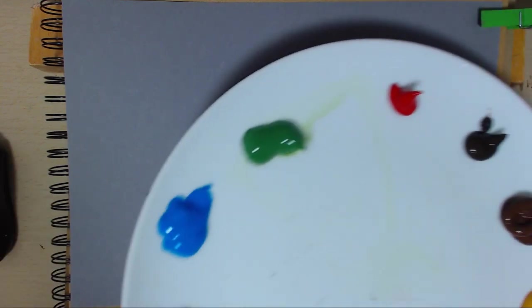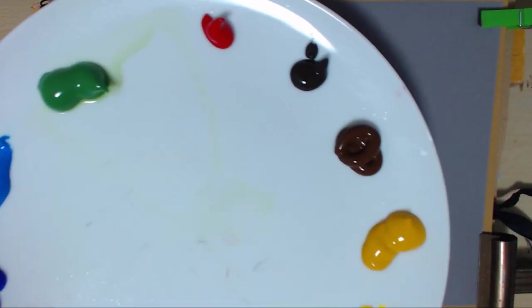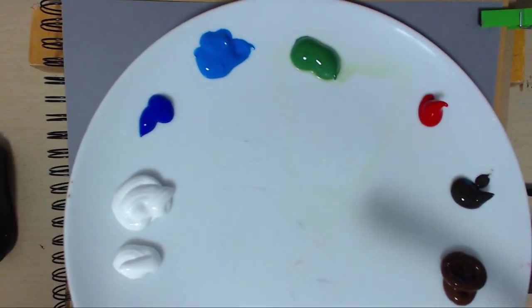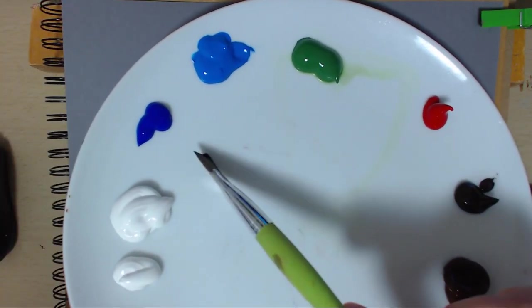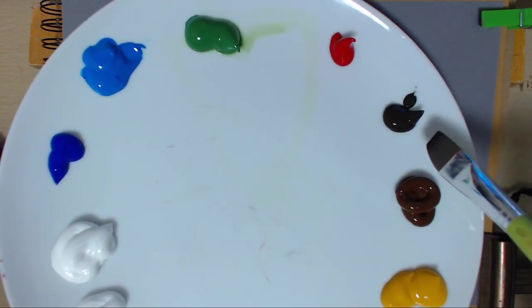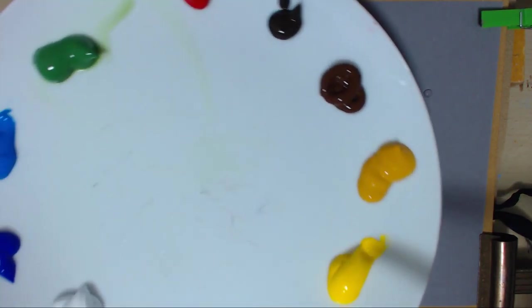Hello and welcome to another episode of me painting again. I've got my palette of colours today: titanium white, ultramarine blue, cerulean blue, sap green, alizarin crimson, mars black, burnt umber, yellow ochre and cadmium yellow.